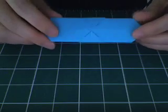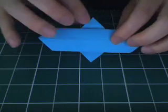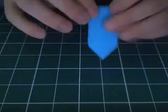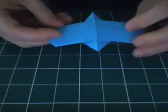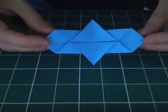Now if you turn that over, you have these two little flaps. You want to open those flaps up — you did want to fold those because you need the creases, the little valley creases in there. But open them up and then fold the whole thing in half, because it'll just be easier to manipulate that way. Now one other thing you want to do is turn over. We're almost done with the unit actually.